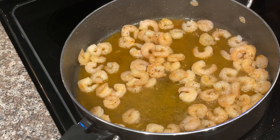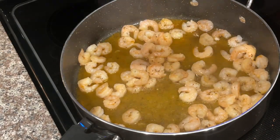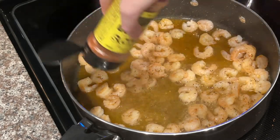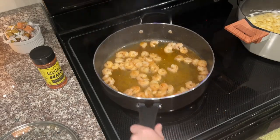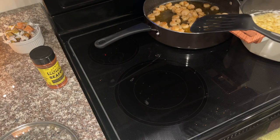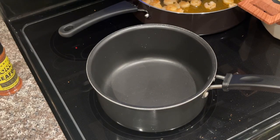Our shrimp is cooking up and our noodles are pretty much done. I'm going to add just a tad more of the Auntie Nono's seasoning. The firecracker sea salt is also great on pizza, popcorn, and eggs. Use the link in the description and my code CARLA10 to save 10% — thank me later. We're going to take our shrimp, set it off to the side, and move on to start making our alfredo sauce.